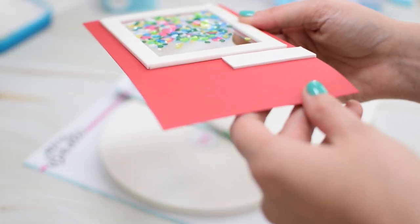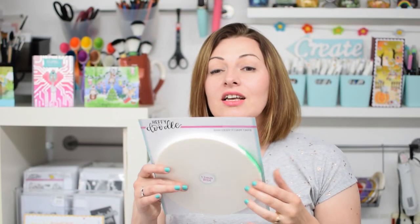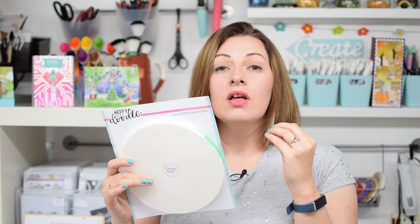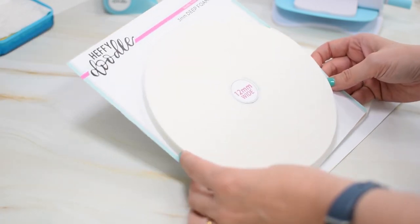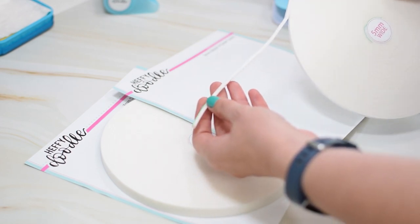I love to add dimension to my projects but sometimes, especially when making shaker cards, the foam tape on the market is too thin and you often need several layers to get your sequins to flow around. But no longer — we have formulated an extra deep foam tape that is 3 millimetres deep, so you'll only need one layer when creating your shaker cards. It is a dense foam which makes your card nice and sturdy, and it has a real tackiness to it. We're selling this in a roll of 10 metres in two different sizes: the 12mm width and also the 5mm, which is a super skinny one perfect for going around the frames of shaker cards.